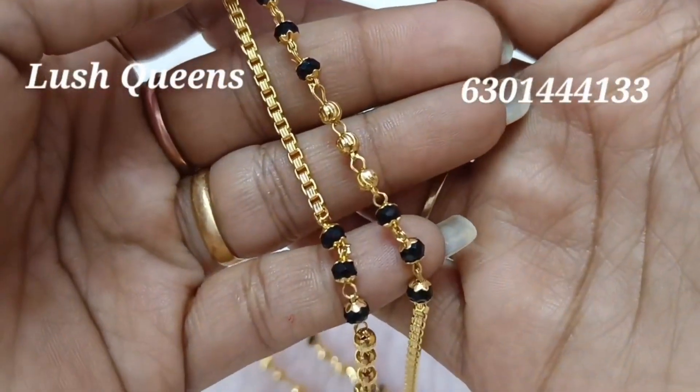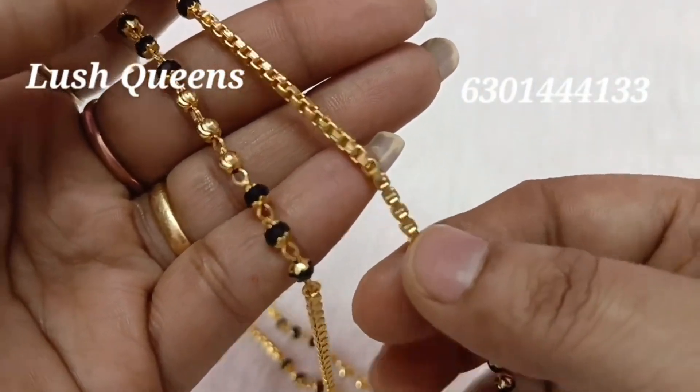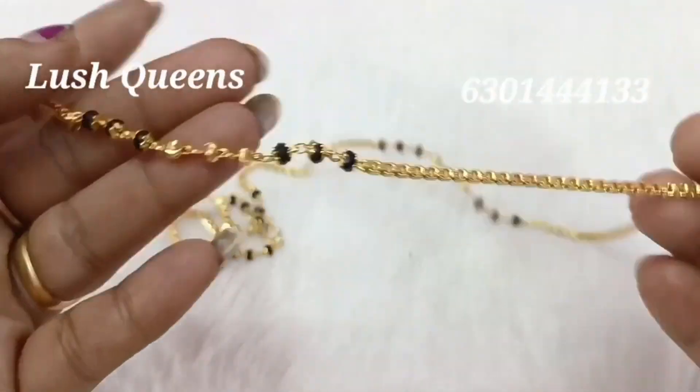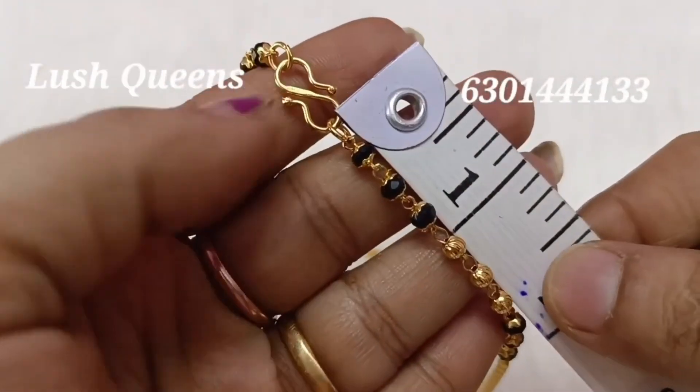I will show you the single line. I will show you the two lines. You can see the two lines. There are black beads — long black beads. You can take your lockets also. You can also take two black beads.